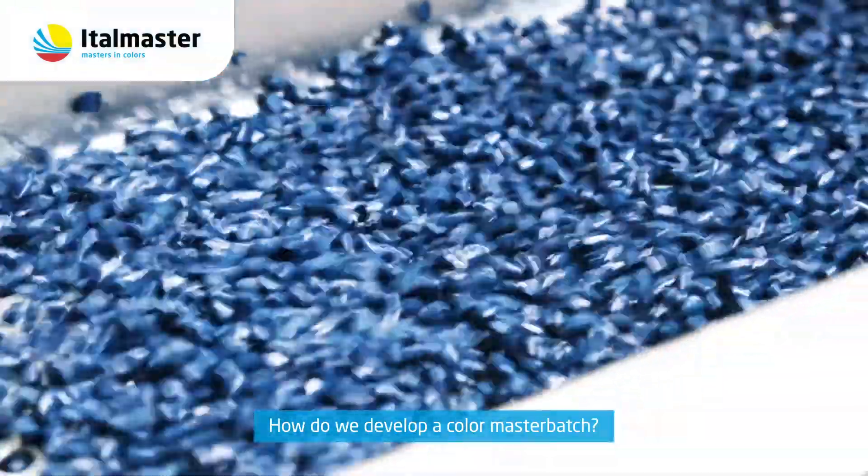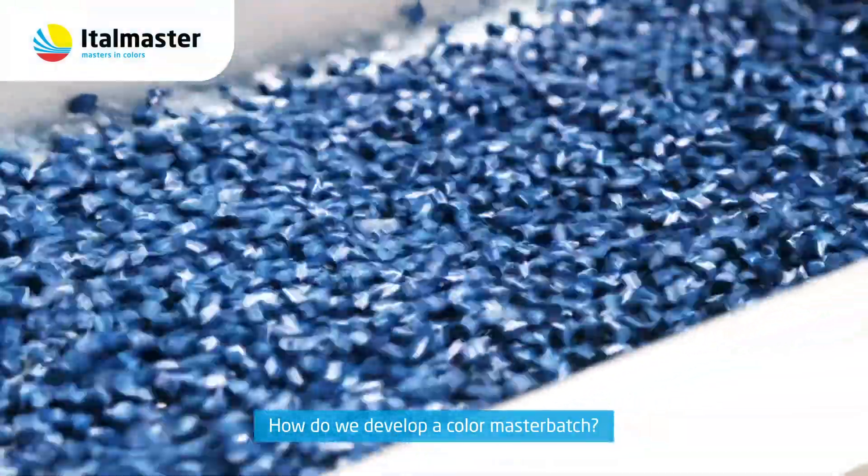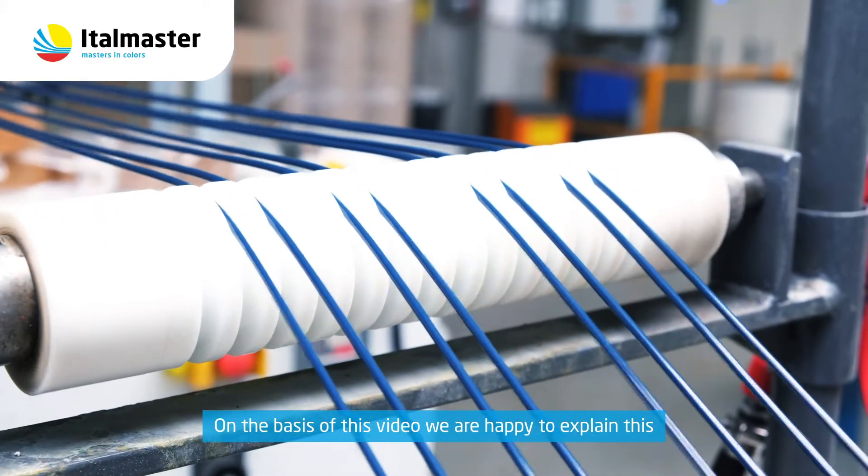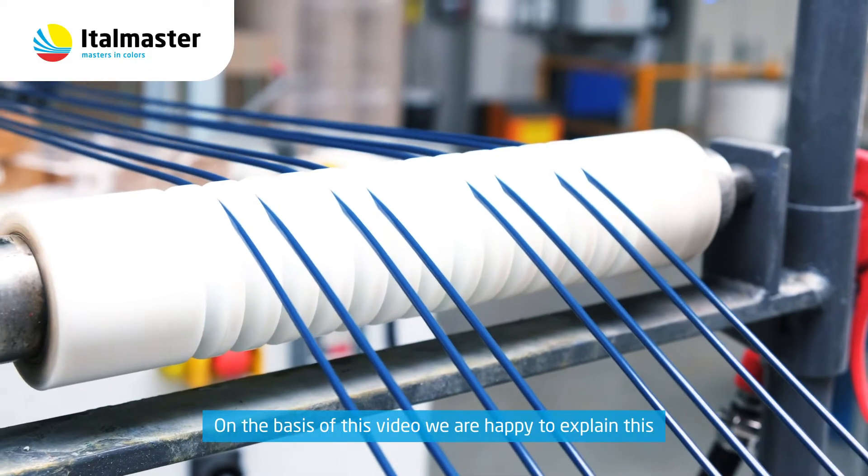How do we develop a Color Master Batch? This is a question we often get at Ittlemaster. On the basis of this video, we are happy to explain this.